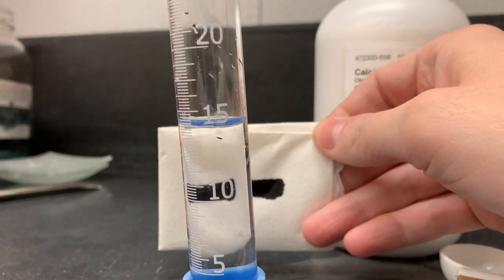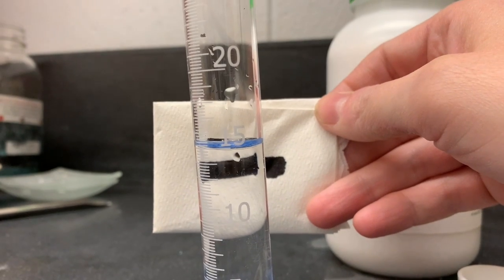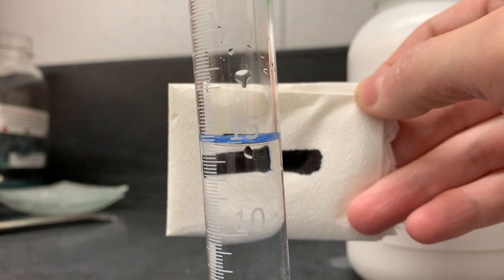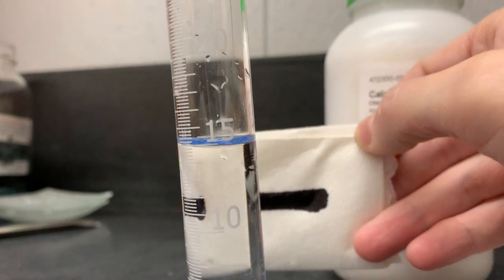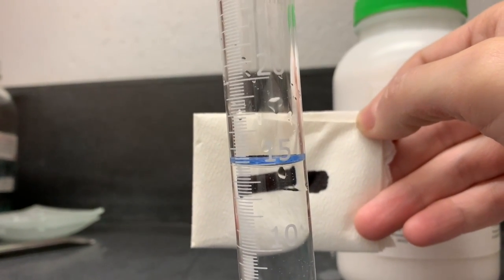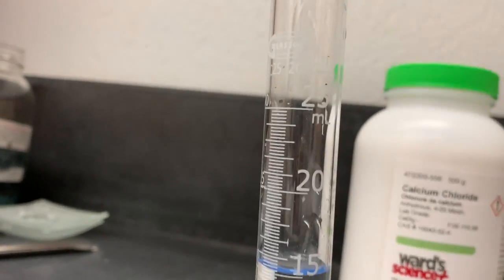Here's the card you'd use to find the meniscus. You place it behind the graduated cylinder, and as you bring it up you get the reflection of that dark line at the bottom of your meniscus, making it easier to see and read. Using this meniscus reader, the bottom part sits just below your 15 milliliter mark.